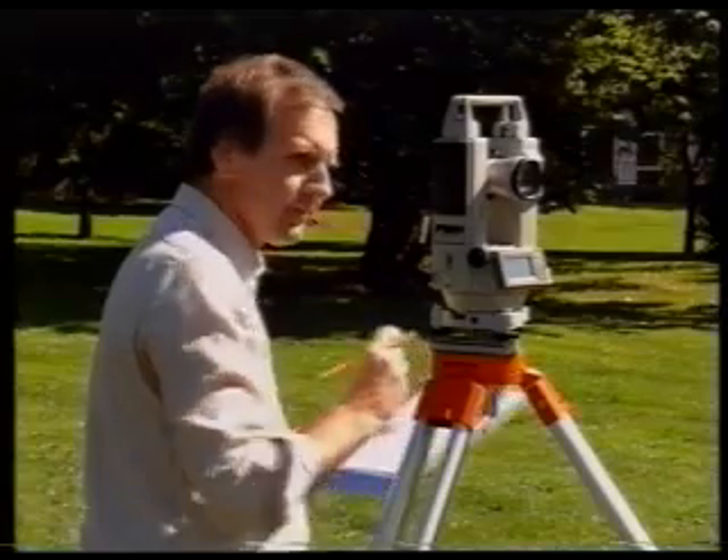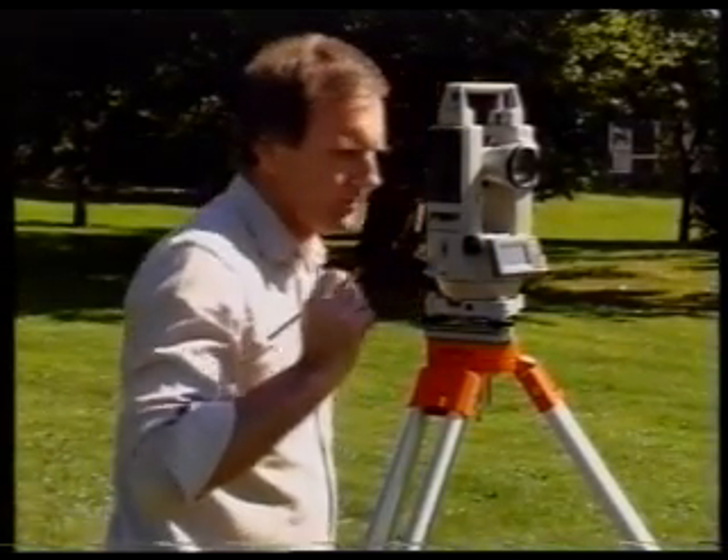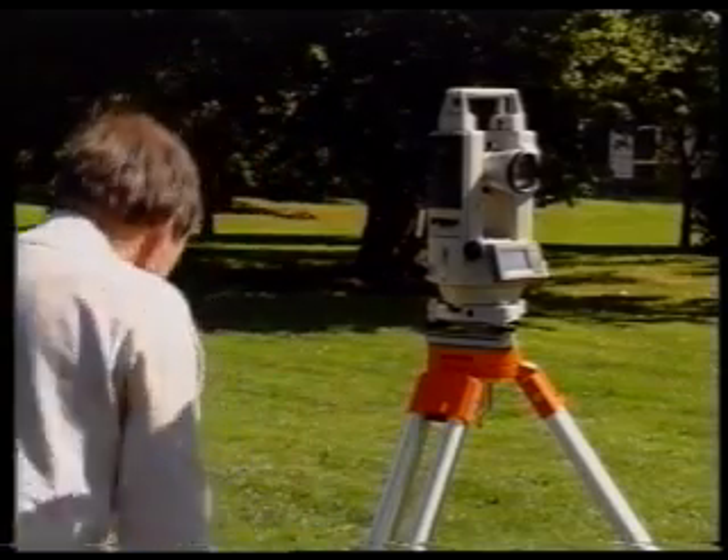Do not start packing up the theodolite until you are perfectly happy with the angle values obtained. It is essential to take additional readings if you are not sure.